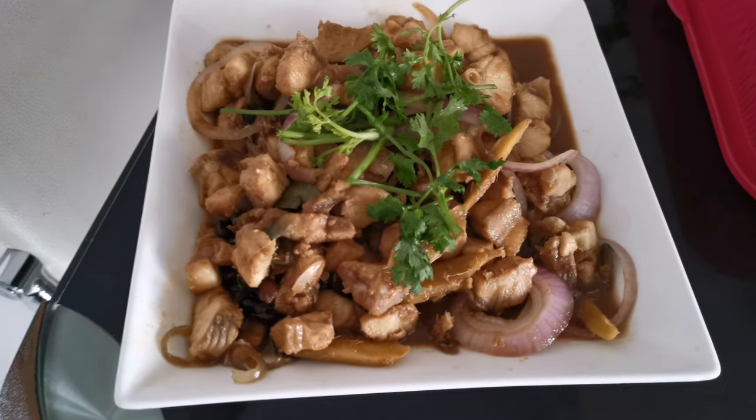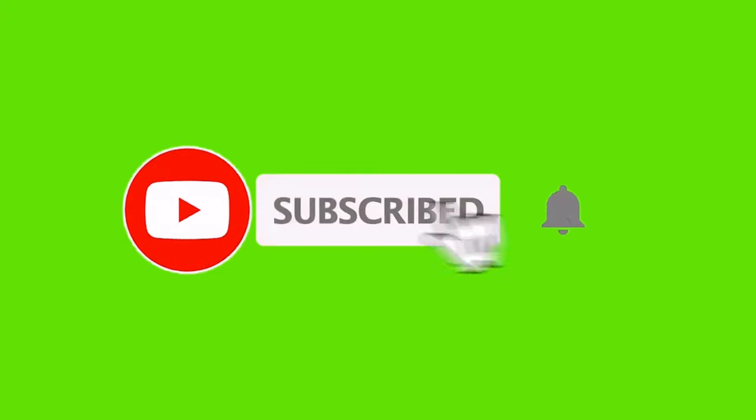Thank you so much and see you in my next video. Bye!